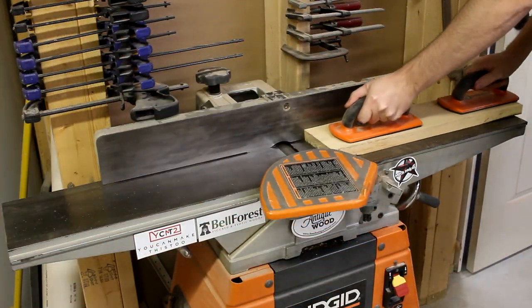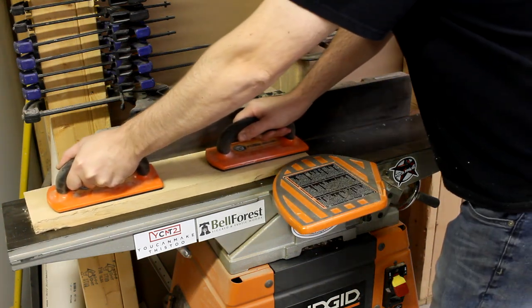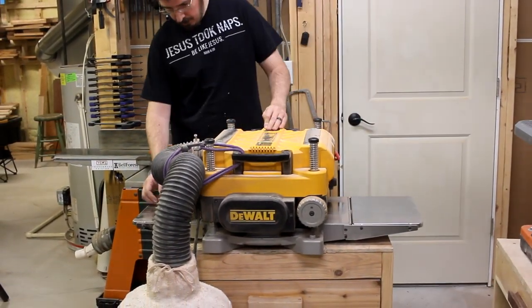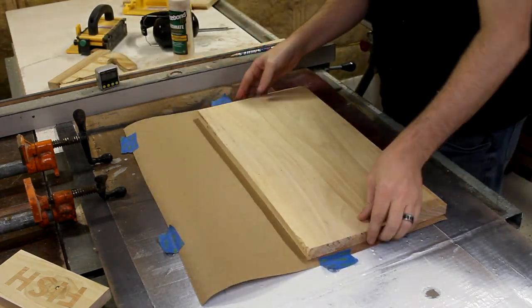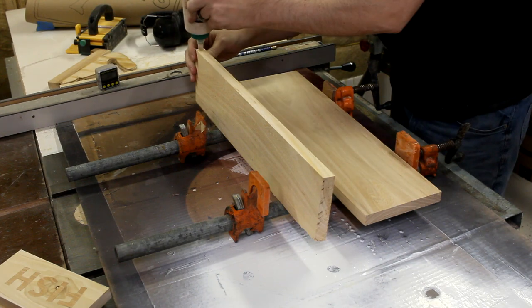I start off by milling up some rough-sawn ash on the joiner and getting one flat face. Once I had that, I could run it through the planer and get things to their proper thickness. This light-colored wood will be used for the top row of letters and for the frame around the sign. Once I had the boards dimensioned, I just made sure that they were big enough for the carve, and then glued them up into a panel.